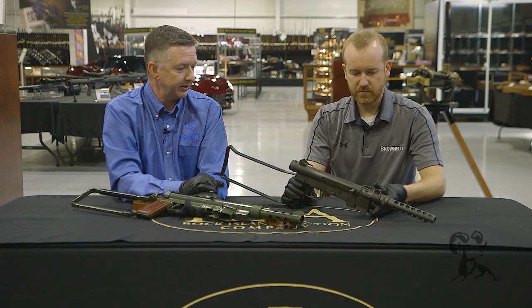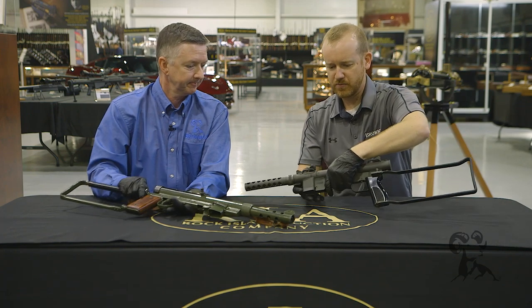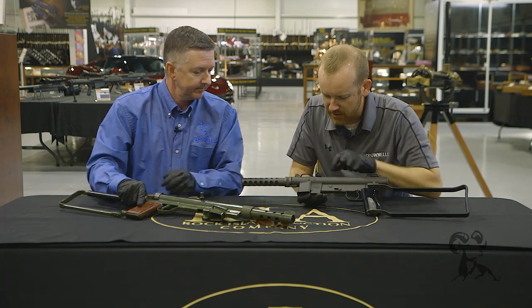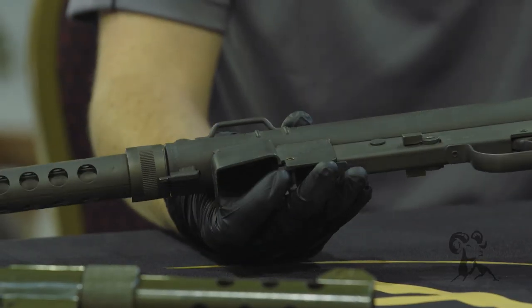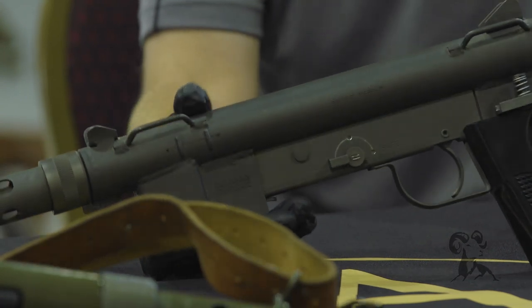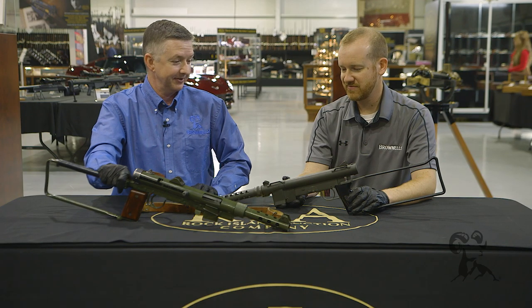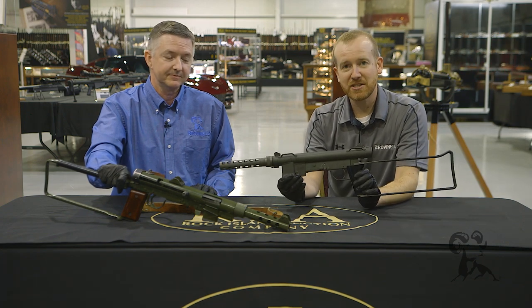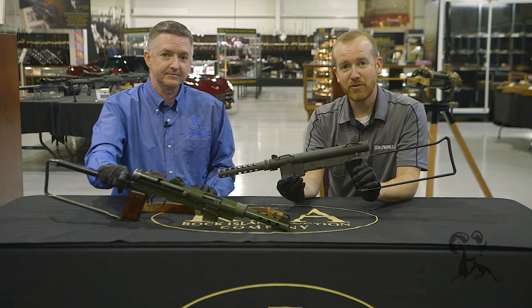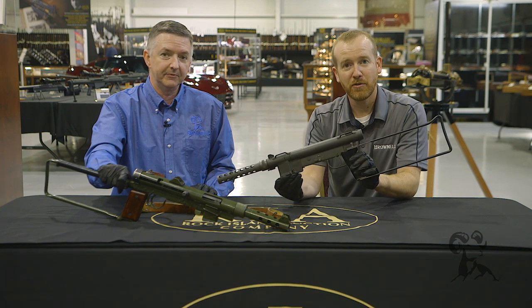They stayed in production until about 1974, and that was the end of that project. The construction features a lot of simple but nicely done welds — the ejector right here appears to be welded in place — and you've got your sling swivels. Simple, robust, and they worked. They're not pretty guns, but they're cool. So that's the Smith & Wesson 76. Thanks to Rock On for letting us take a peek at this, and next time we'll see you when we get another gun from the vault.